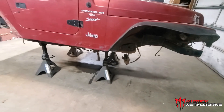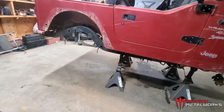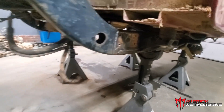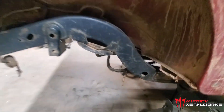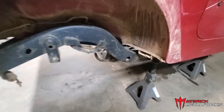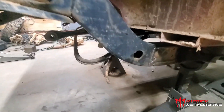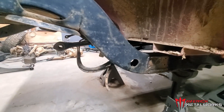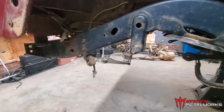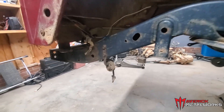Currently we have the Jeep sitting on jack stands. We've pulled out all of the axles and suspension components, and we've cut off all of the control arm brackets. We still need to clean everything up, but the next step we're going to focus on in this video is cutting off the rear of the frame to give ourselves more clearance — we want to be able to clear the coilovers, which would otherwise hit the frame.